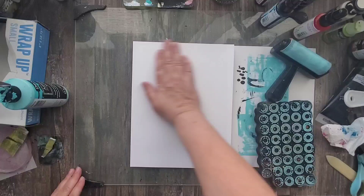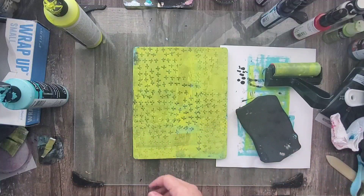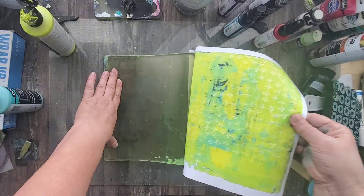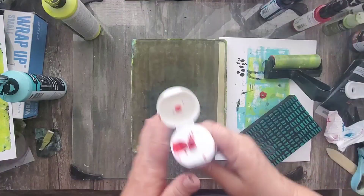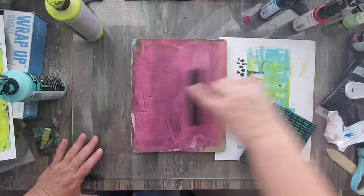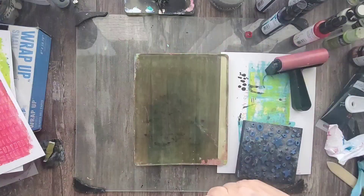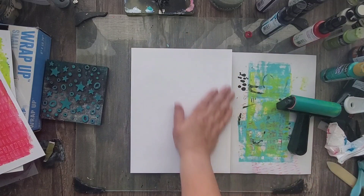While that first layer is drying, I'm going to go ahead and make some prints using different colors, and I'm adding some texture using different foam stamps. I'm picking out about four or five different colors that I want to use in my piece, and I'm going to take these prints, cut them up into little pieces, and use them as the paint for my abstract art piece.